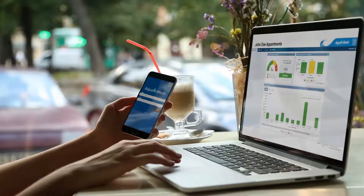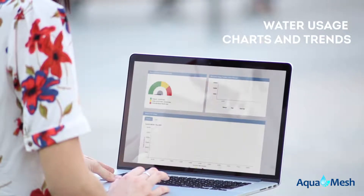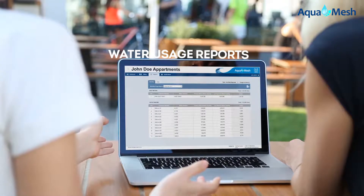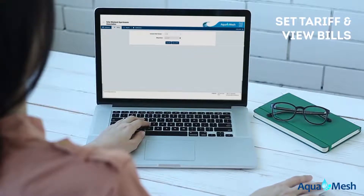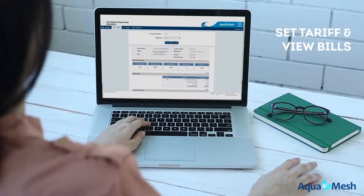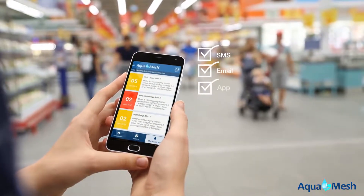Log into the AquaMesh website or mobile app to see your daily water usage charts and trends. Generate daily and monthly water usage reports. Set tariff and view bills for each meter. Get notifications on water leakage and any unusual consumption.